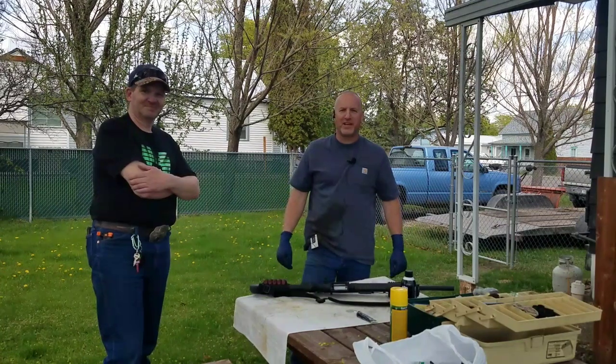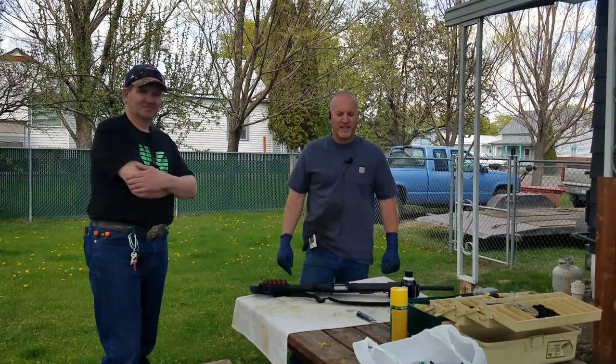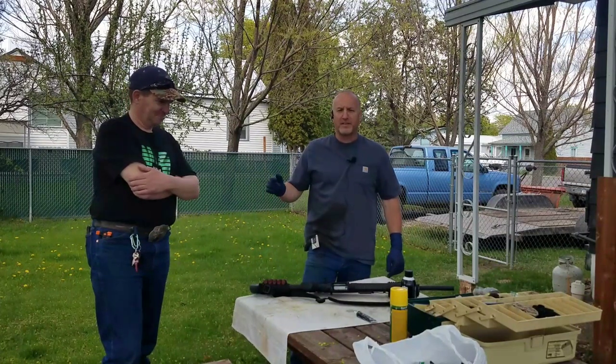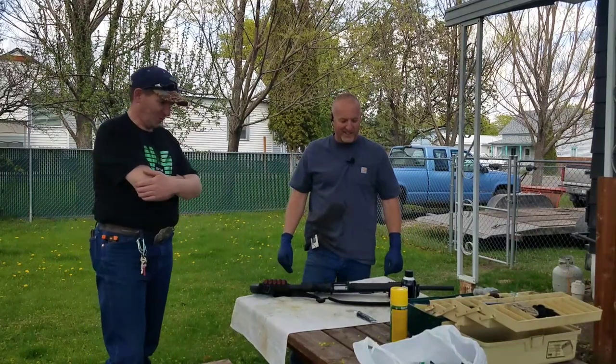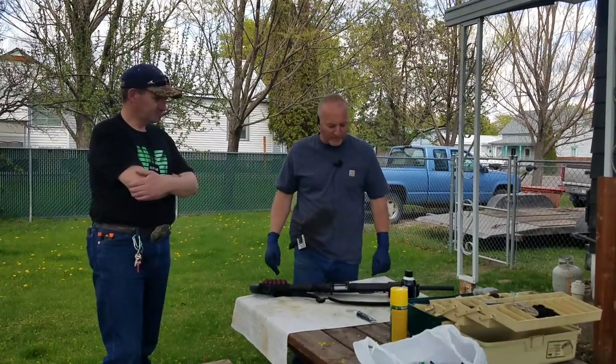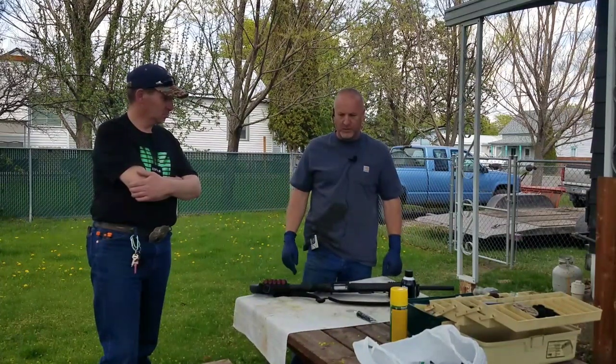Welcome back again to Montana John's Outdoor Adventures. Remember, gun safety first. We have Jim with me here today. He lives out west of town and he was having a problem with his O-ring — it ripped and tore on his gun.